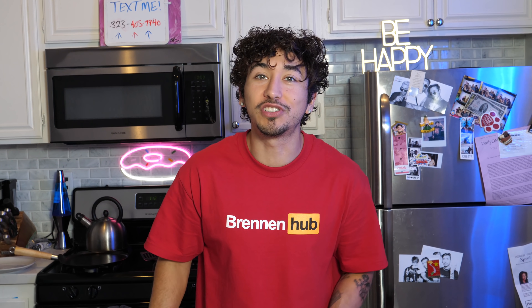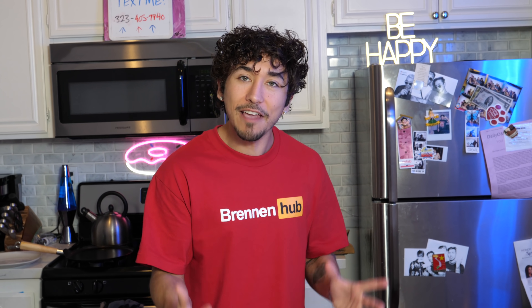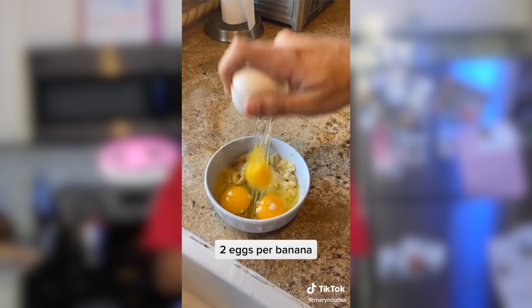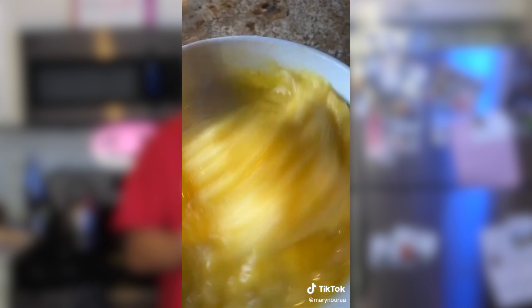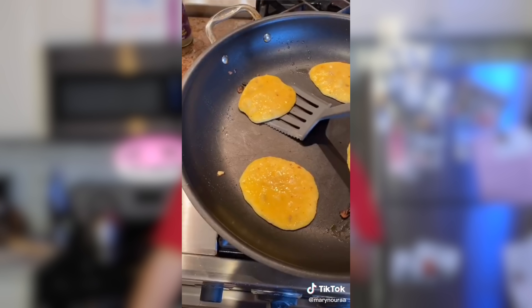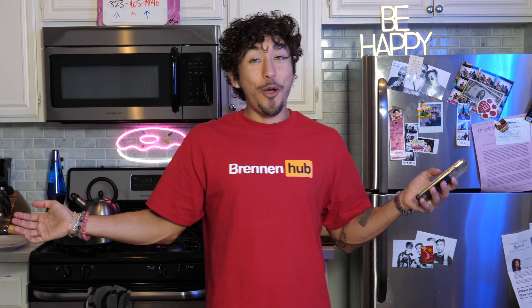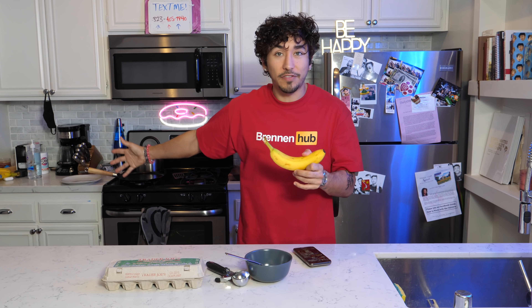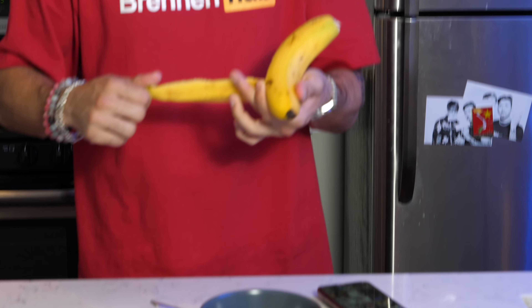I'm a big breakfast guy. I love pancakes in the morning, but being in isolation and not working out as much as I could be is probably not healthy for me. But then I found a hack that could make pancakes healthy. Let's watch the clip.